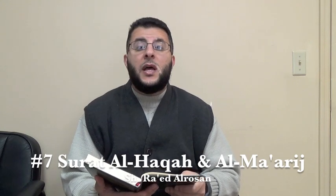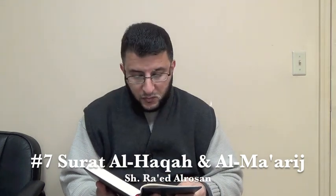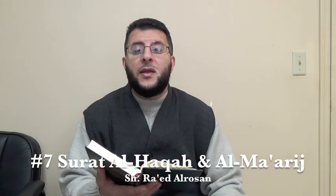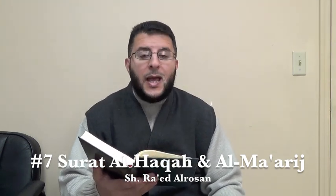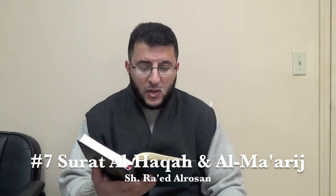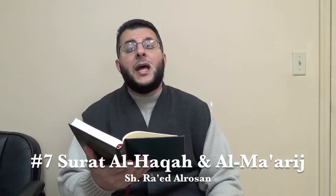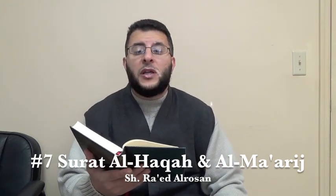A'udhu billahi minash shaytanir rajim. Ayah 35: 'Falaysa lahu al-yawma hana hamim.' Ayah number 36: 'Wala ta'amun illa min ghislin.' Notice here the heaviness of the ta'a, and the hams in the sin.